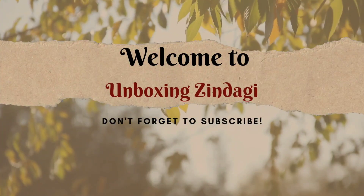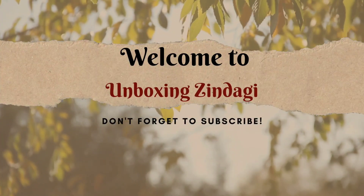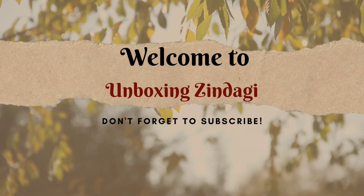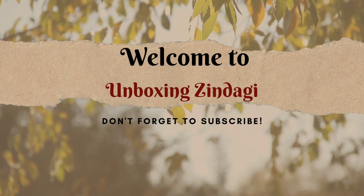Hi everyone, welcome to Unboxing Zindagi. If you are watching this video for the first time, please subscribe to the channel and press the bell icon to get notifications.